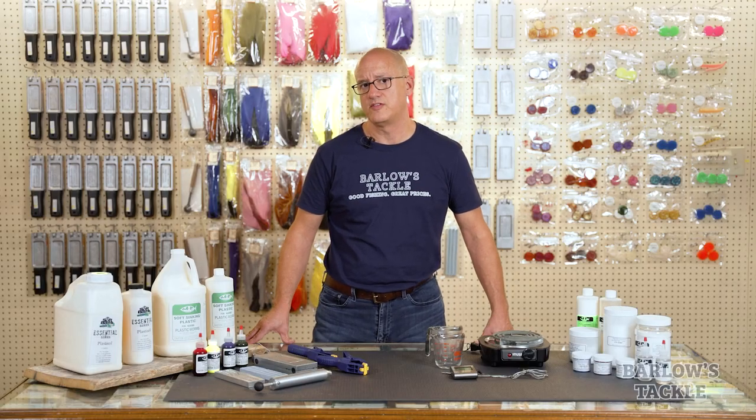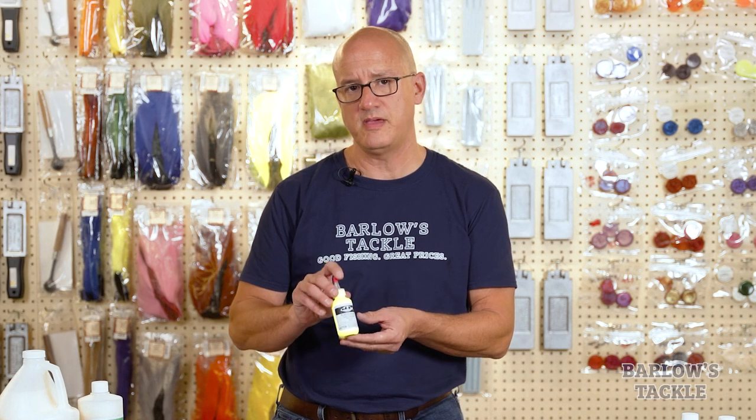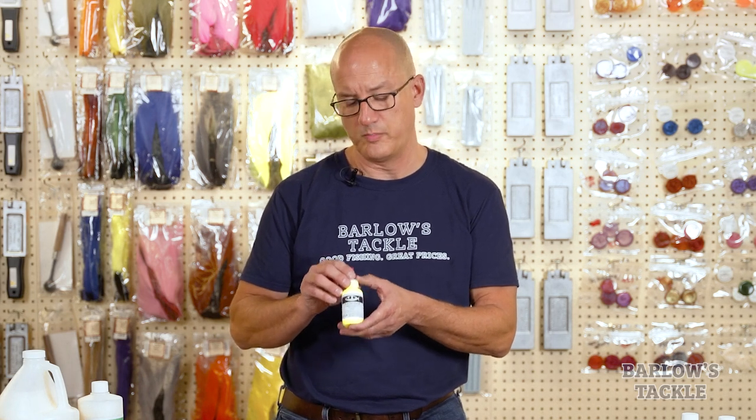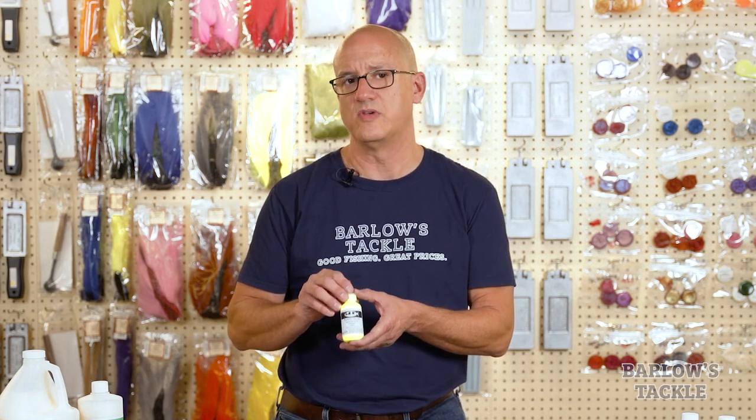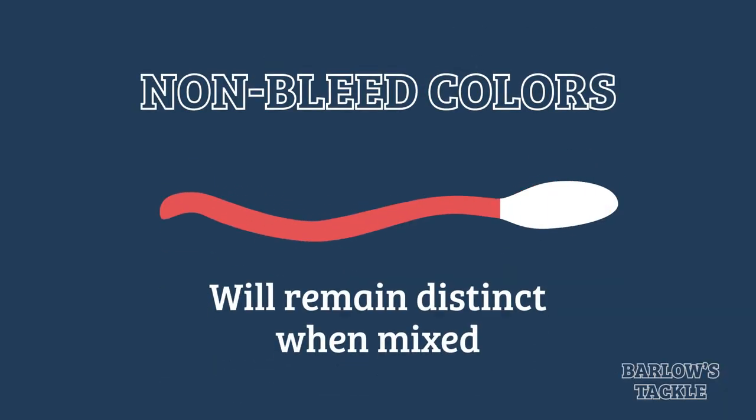If you need color fastness in your baits, we also offer non-bleed colors. These are made with pigment, so they tend to produce baits that are more opaque, but those bait colors will also not bleed onto each other. So if you make that same worm with a red body and a white tail, they will stay the same color over time.